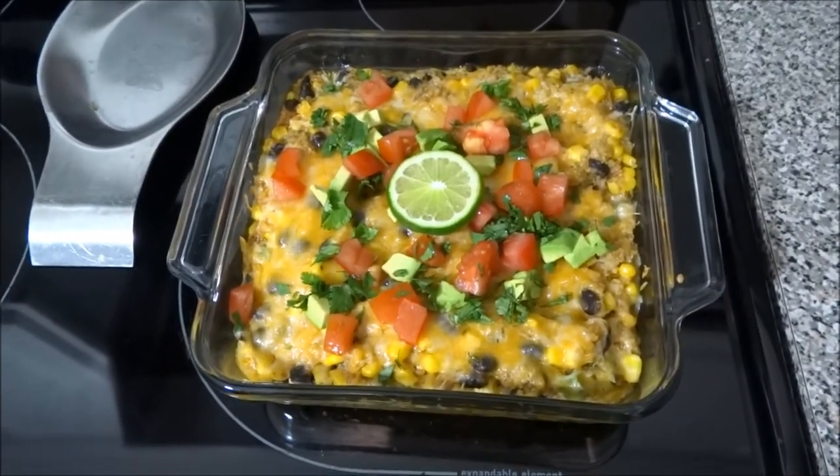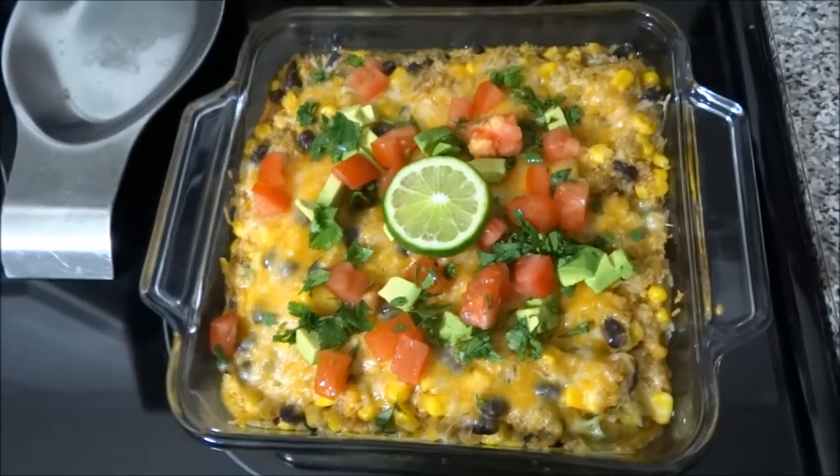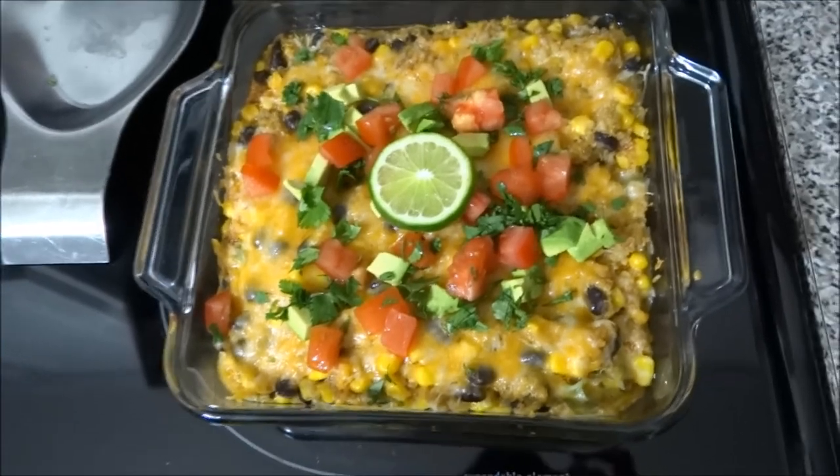All done guys! Now I'm going to cut it and serve it and show you what it looks like on my plate. Isn't it beautiful?